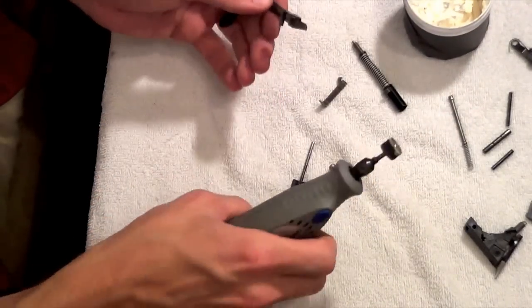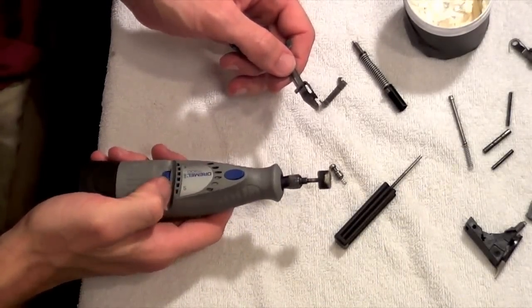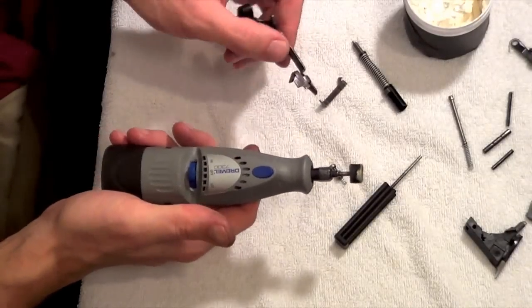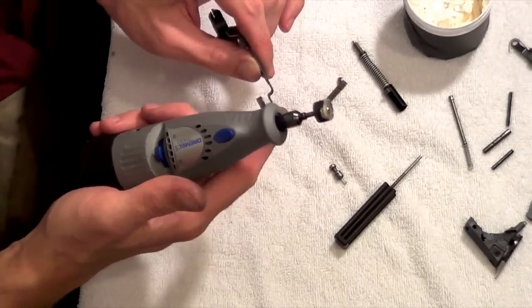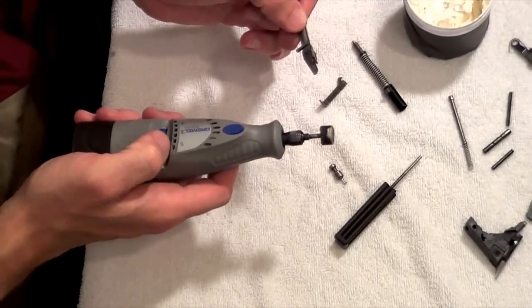I recommend you wear safety glasses, because this stuff tends to fly if you're using the Dremel tool. We're going to use it on the high setting — this is a real low-powered Dremel — and we'll start with the trigger bar inside where it interfaces with the connector.